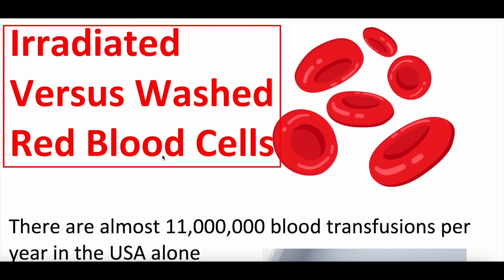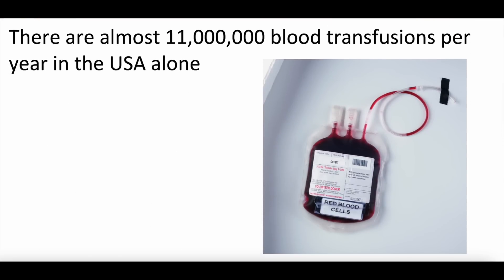So irradiated versus washed red blood cells — a little bit of background to start. There are actually almost 11 million blood transfusions per year in the USA alone. This is something that happens every single day. A red blood cell transfusion — as many of you know — if you have low red blood cells, low hemoglobin, and or you're bleeding, your healthcare clinician may order a transfusion of packed red blood cells, PRBCs.